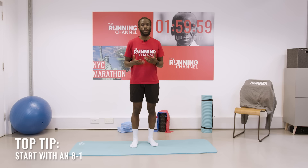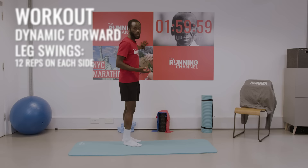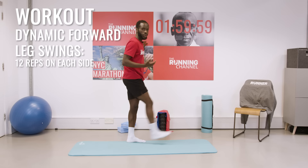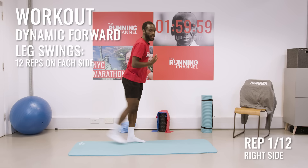Next up, I would recommend we do some leg swings. For our leg swings we just need something to put our hands onto. I'm going to put my fingertips onto this wall, and really simple, we're going to start off with a really slow progressive swing — this is a forward leg swing. You're going to move your leg forwards and backwards. With the first few you might not want to lift your leg as high, and then as you move you increase that momentum. We're looking to do 12 of those in total.